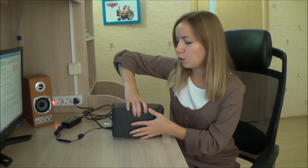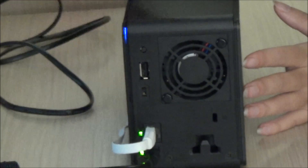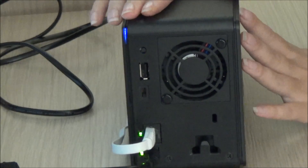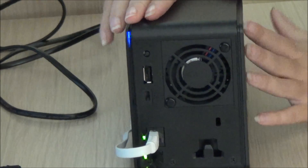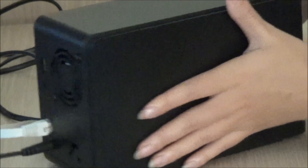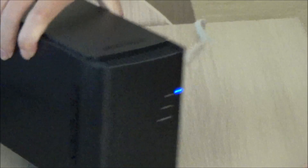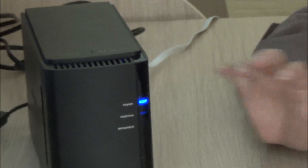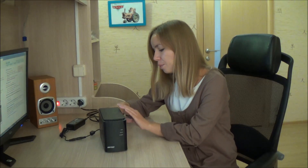To get the disks out of the Buffalo, first you need to turn off the device. There is a three-way switch on the back panel of the Buffalo. Moving the switch to the OFF position commands the device to shut down. While the Buffalo is shutting down, the power LED on the front panel starts blinking — this is normal. Once the Buffalo shuts down, remove the power and network cables.